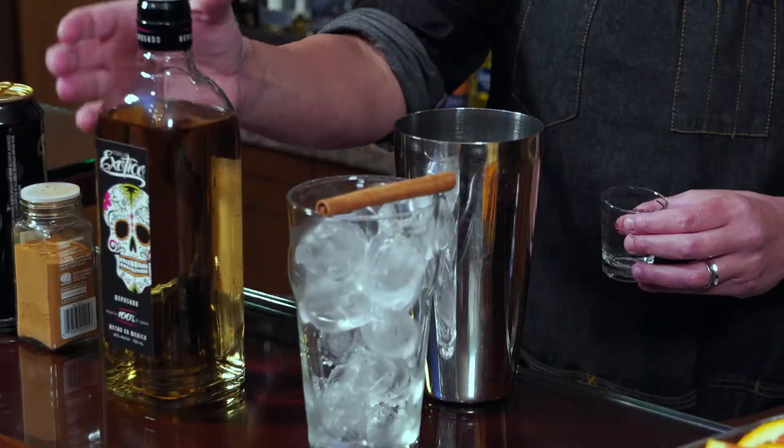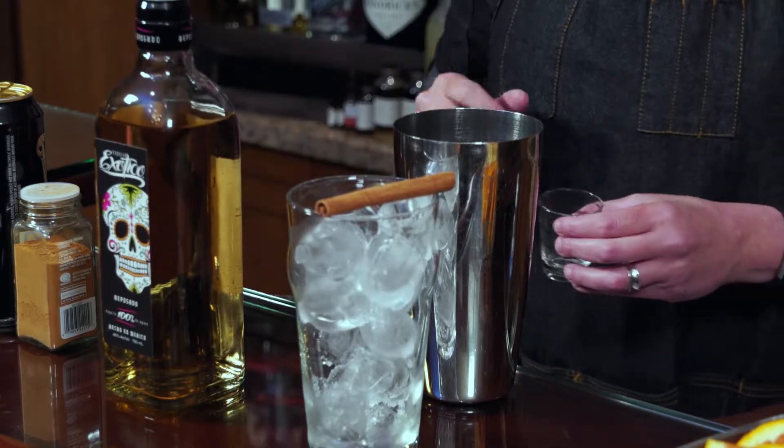That aging is going to give it great caramel flavor, vanilla flavor, and of course when you see the bottle you'll notice a little bit of brown in there — it gets its coloring from the barrel it's aged in. So measure ounce to ounce and a quarter into your tin. We always measure because we want to ensure a consistent cocktail every single time.